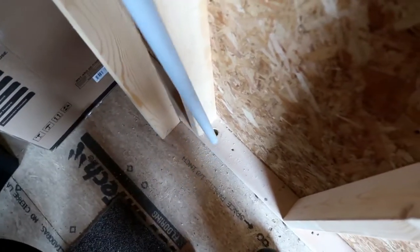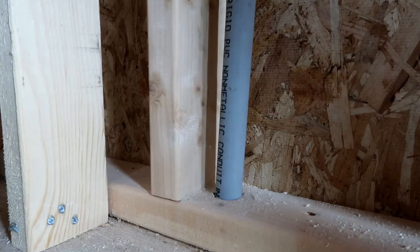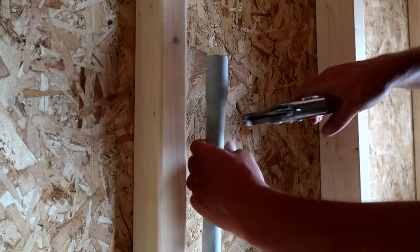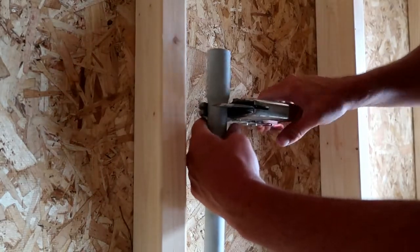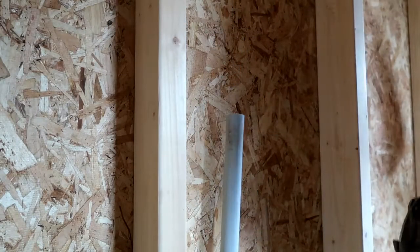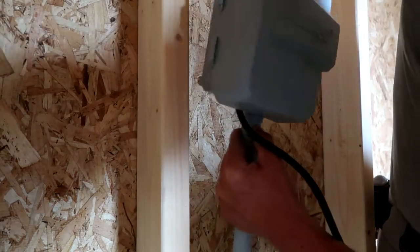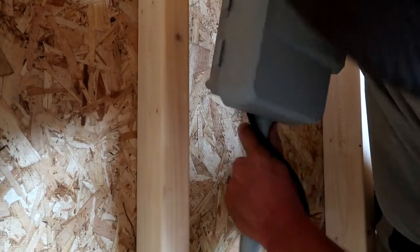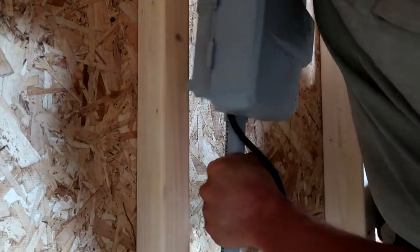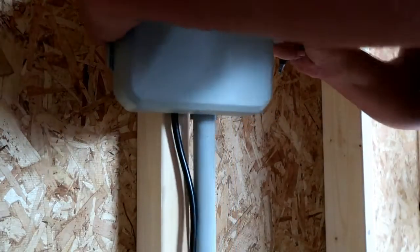I'll be using three-quarter inch conduit as a chase for the wires. Before final installation, we'll do a test fit on the length of the conduit and ensure it's at the correct height for the controller installation. Once we've determined our height, we can cut the pipe to the right length. This controller has a nice sleeve to slide right onto the conduit, which makes things really nice and easy. With the conduit, I found that a snug fit works just fine, but if you prefer, you can always use some conduit glue.